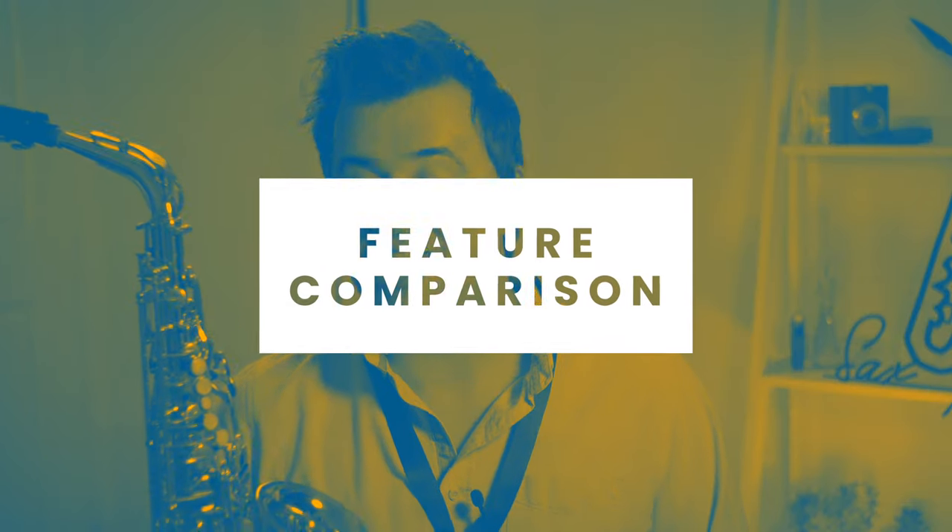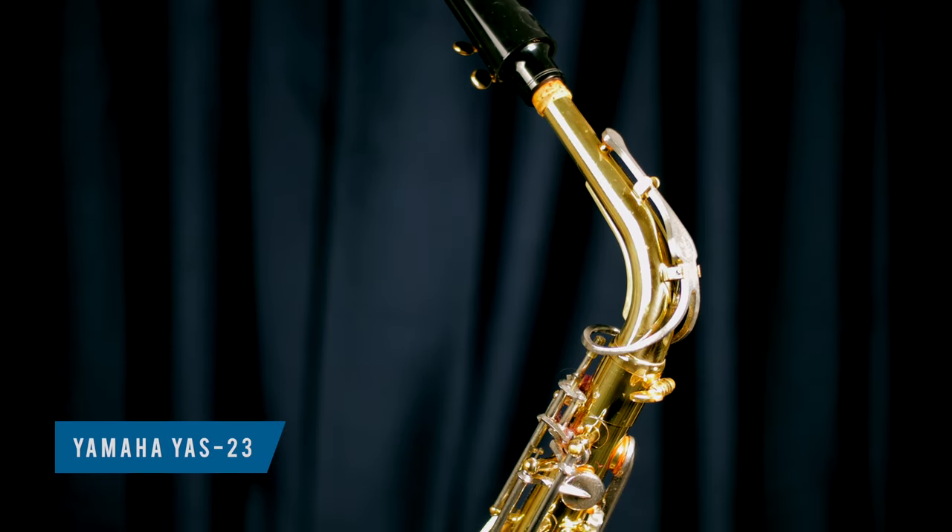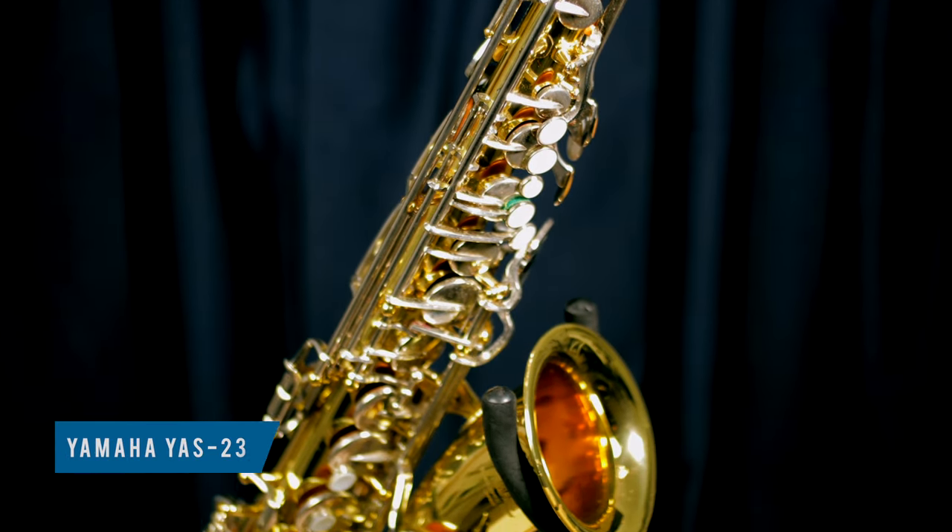Let's start by looking at the YAS-23. I'm not going to spend too much time going through every aspect of this sax, but if you are interested in an in-depth review, you can check out the review video I made right here, where I outlined why I think this model could rate amongst the most legendary saxophones ever made. These models were made in Japan, and that's significant because this is where Yamaha built their legendary reputation for manufacturing and quality control. It's lightweight, ergonomically it feels really nice to play, it plays in tune, and it plays with a lot of clarity and projection. It nails just about everything you want in a beginner sax.